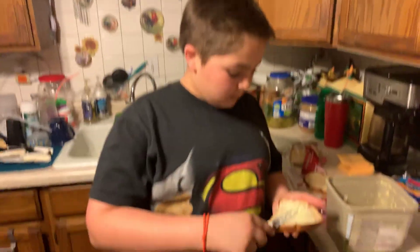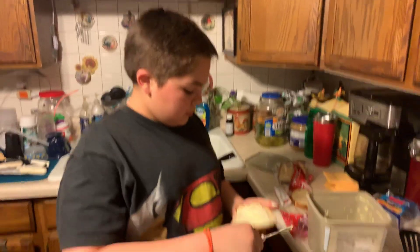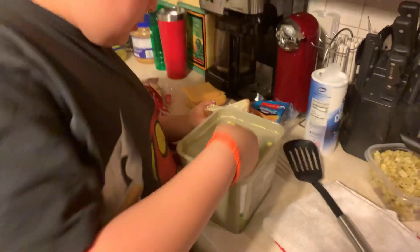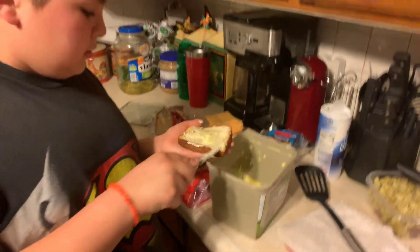Shout out to my friend Brandon — if he ever makes a YouTube channel, go subscribe to his channel. But he hasn't made a channel yet, not at this point. So you guys are gonna have to wait a little while, but I'll keep you updated on that.